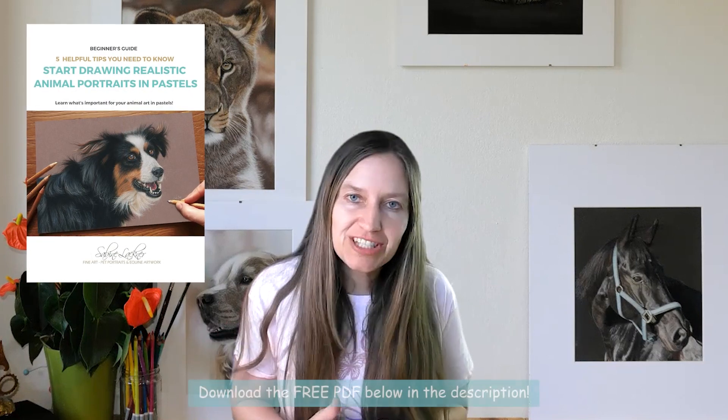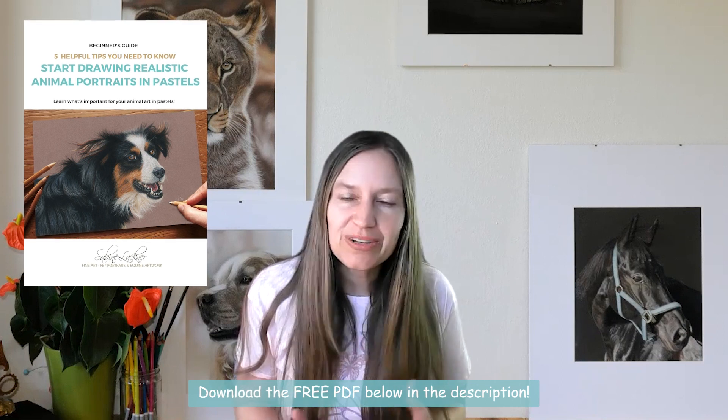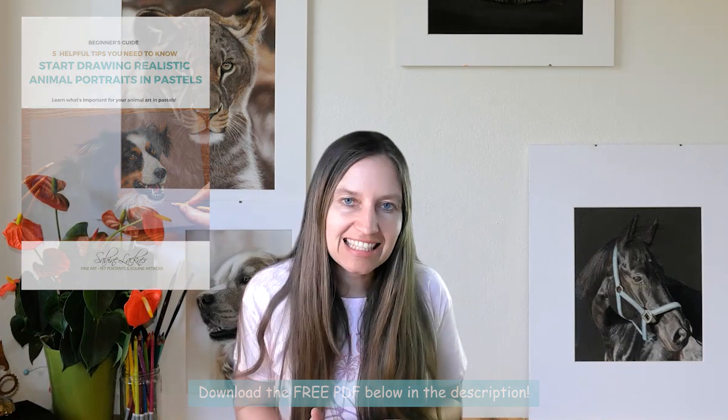If you are a beginner just starting out, I have a free beginner's guide with a lot of tips and tricks for drawing realistic animal portraits with pastels. You can find the PDF in the link below in the description.